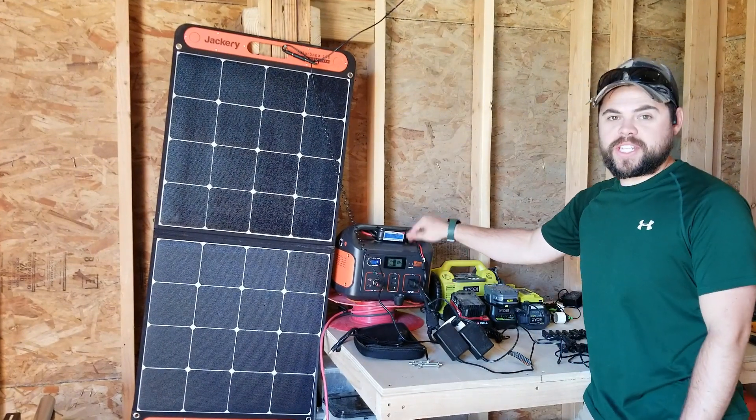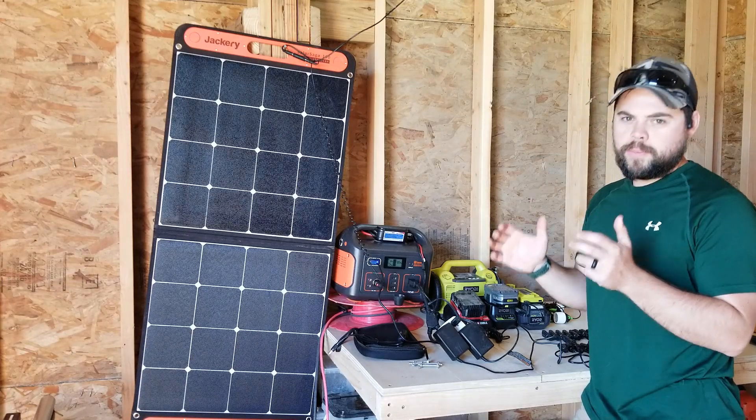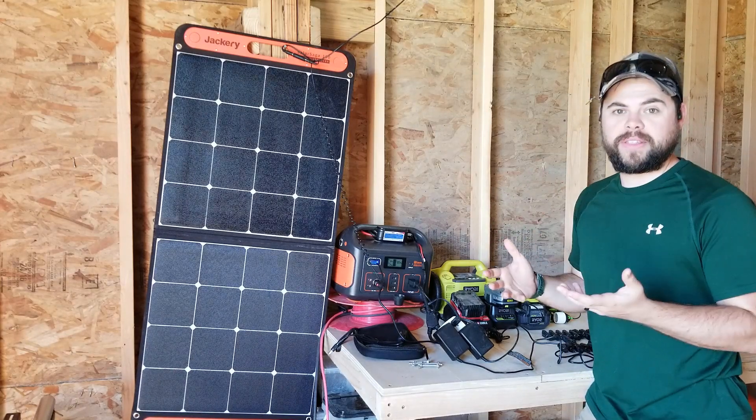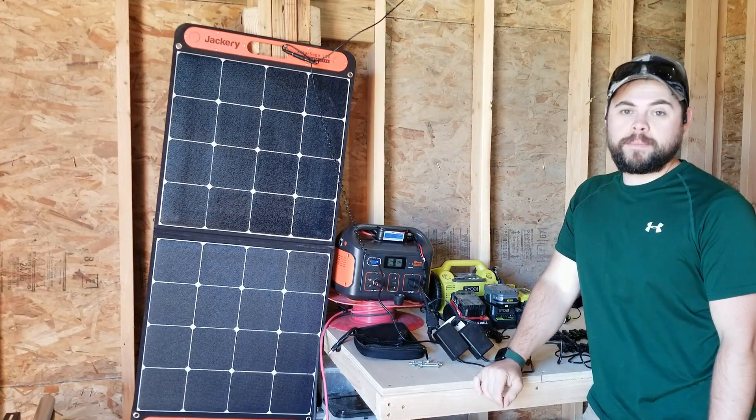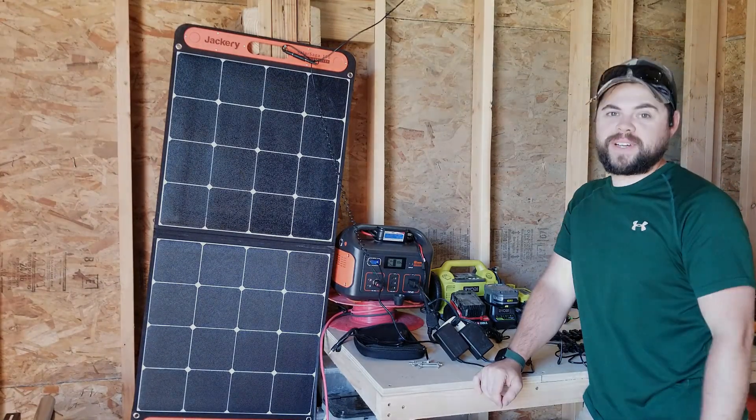In this video I'm going to be going over the Jackery 500. It would be really nice to have something small, very portable, very lightweight for just little things. I've actually been using this for over a month now and I've been pretty impressed. Stick around to learn more about the Jackery 500.